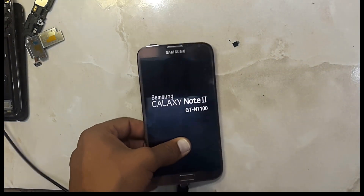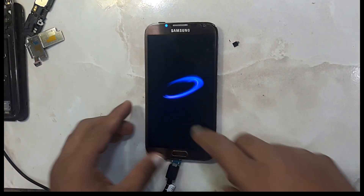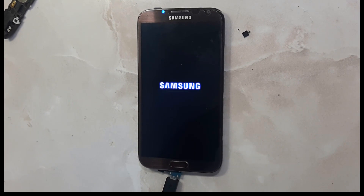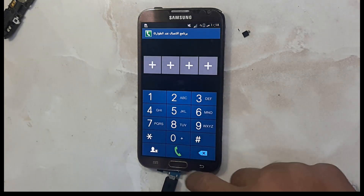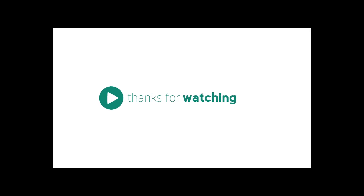You can see here my Note 2 phone has been repaired finally. You can see here my phone is working fine now. Okay, thanks for watching, goodbye.